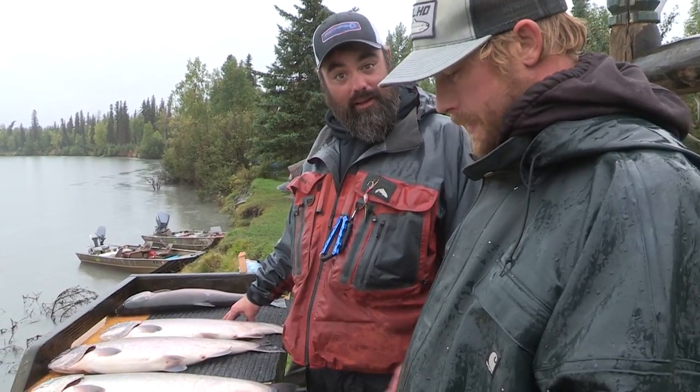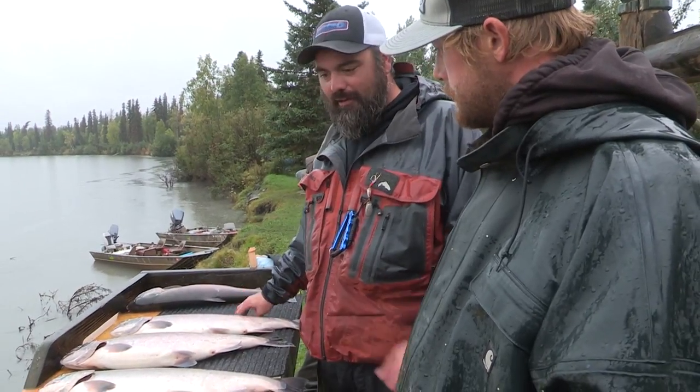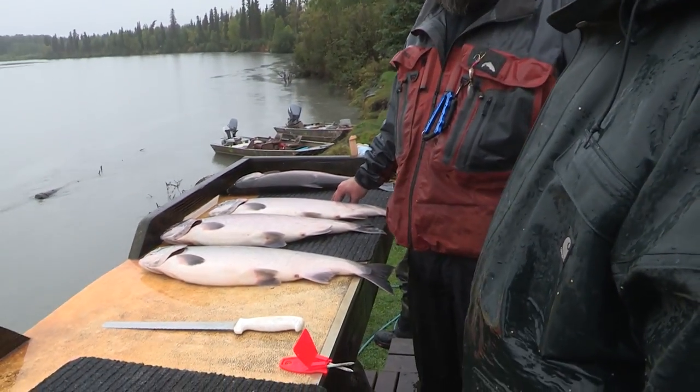Here with my buddy Brad. He's my guide up here and we're going to clean some fish. Brad's got it figured out pretty good how to get those pesky pin bones out instead of using pliers. So end of the day here, we're cleaning some fish and check it out.